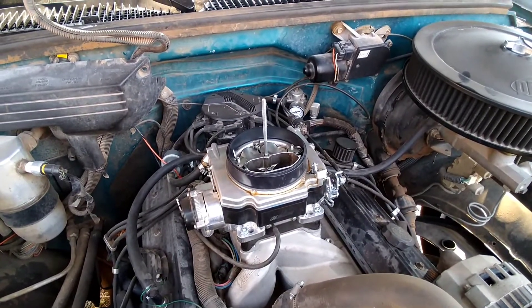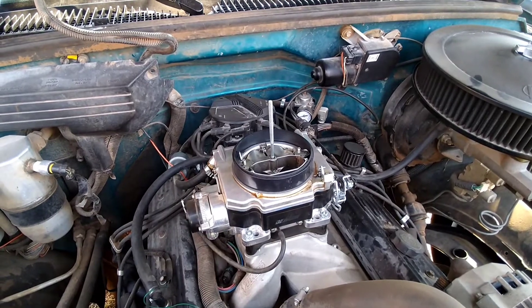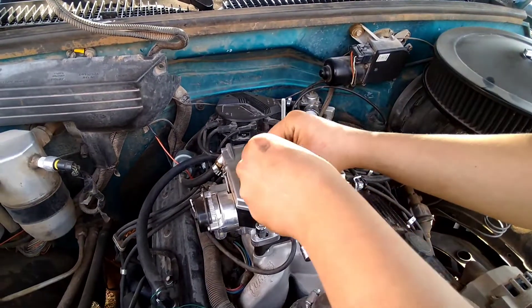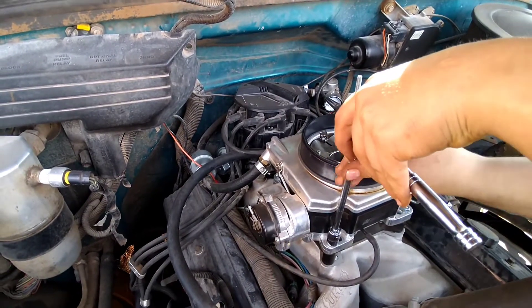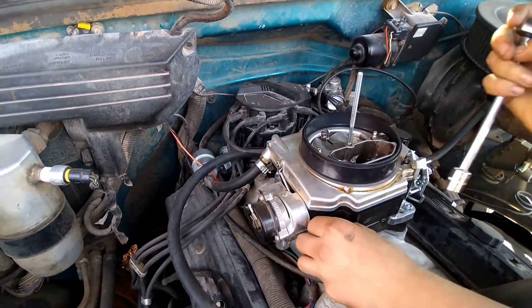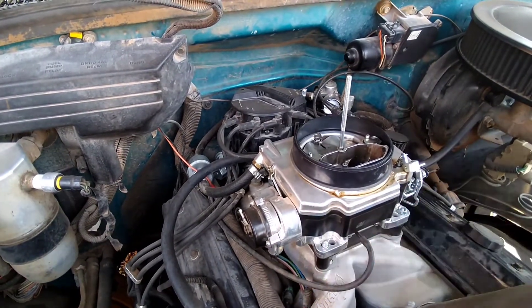Carburetors are fairly simple and straightforward to take off. There's no big deal. You've got four nuts, fuel line, and then your linkages, whatever that may be. You've got manual choke — you may have a choke cable to remove — but it's not a very big job at all.